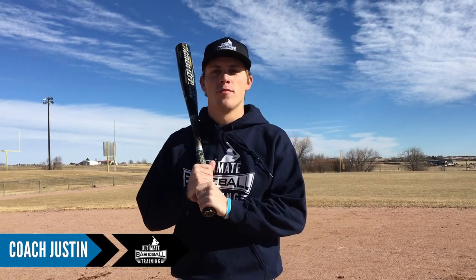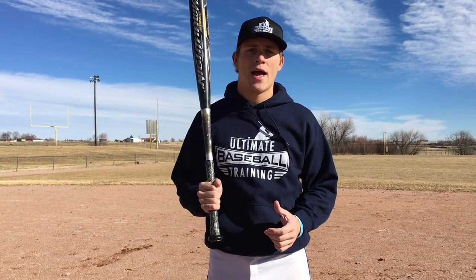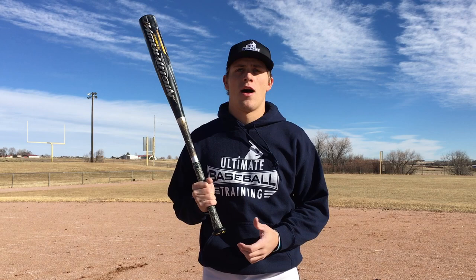Hey guys, what's going on? It's Coach Justin from Ultimate Baseball Training. I have a great drill that's going to help you improve your power today. This is not a drill that you need a partner to do, or a coach, or a tee, or an L screen, or anything. All you need is a bat and yourself. You can do this looking in the mirror — that's preferably where you should do this, just before bedtime, do a few reps right in front of the mirror. But you can do this literally anywhere.